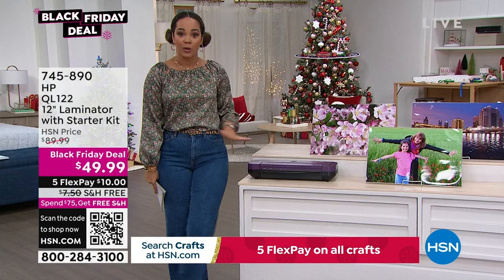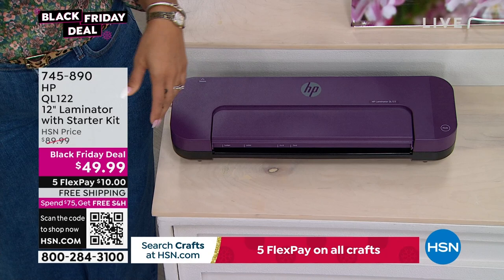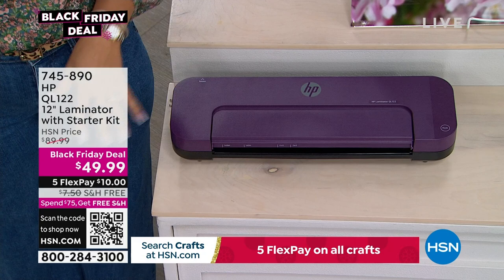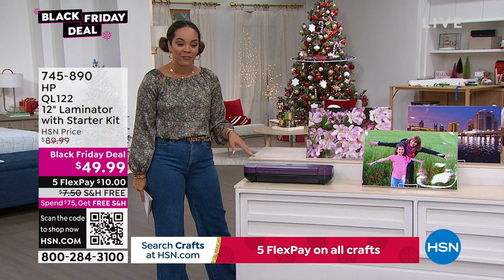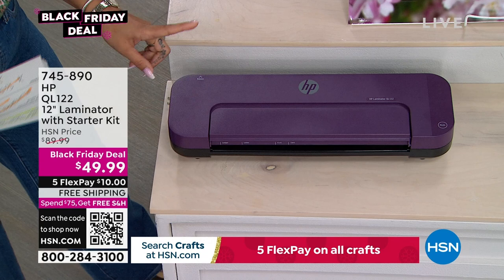What's really great about this laminator and what makes it different from others on the market is it warms up really fast — quicker, so you can get to that project. Maybe it's laminating important documents or scrapbook pages. It's at a Black Friday deal of under $50, and we'll ship it to your doorstep for free. Your first payment is just a $10 bill.